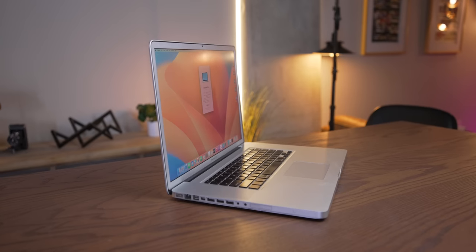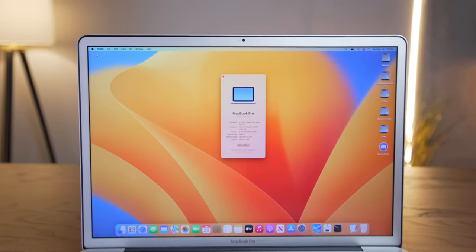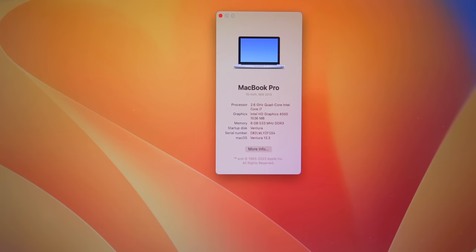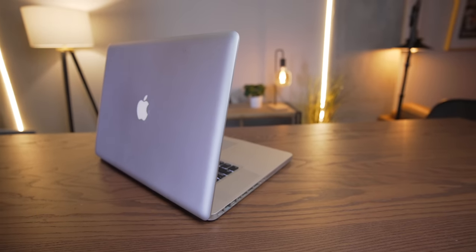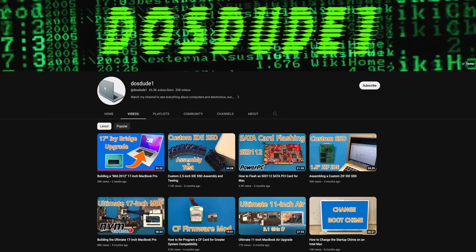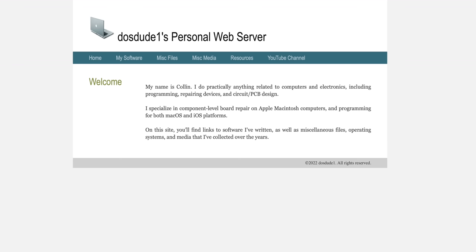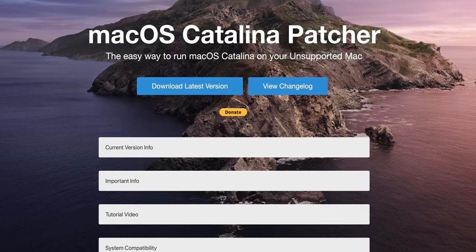That is, until today — because now, there's this. This is a mid-2012 17-inch MacBook Pro. It's just so weird to not only see Ventura on a 17-inch, but to see a mid-2012 model identifier. That's crazy. This incredible one-of-a-kind creation is the brainchild of DOSDUDE1. You might recognize him from the macOS patchers I've used on this channel many times. Today, he came by to show me how this thing came to be.